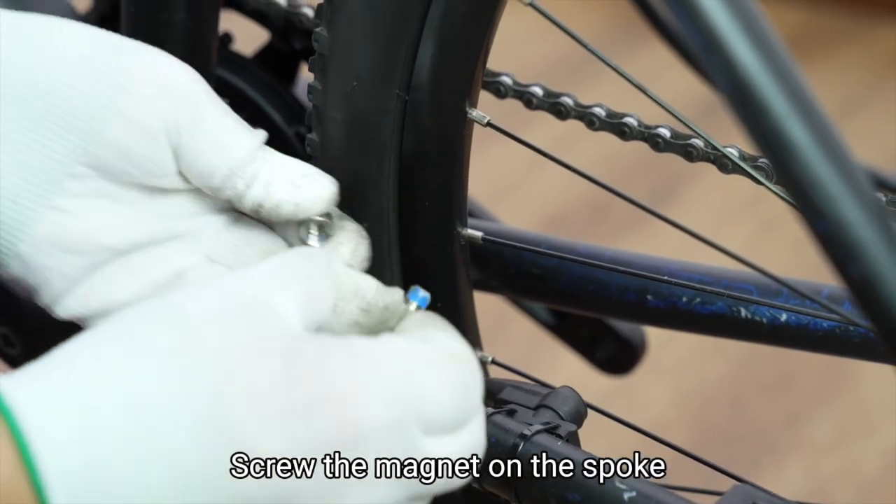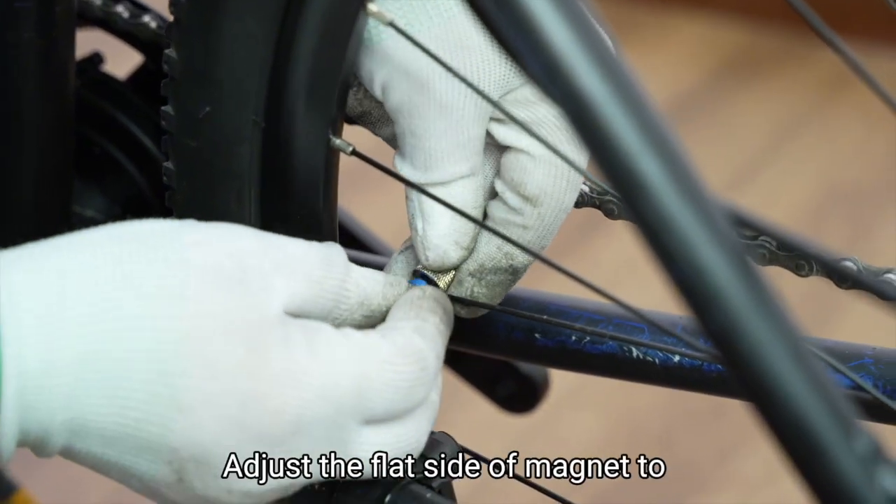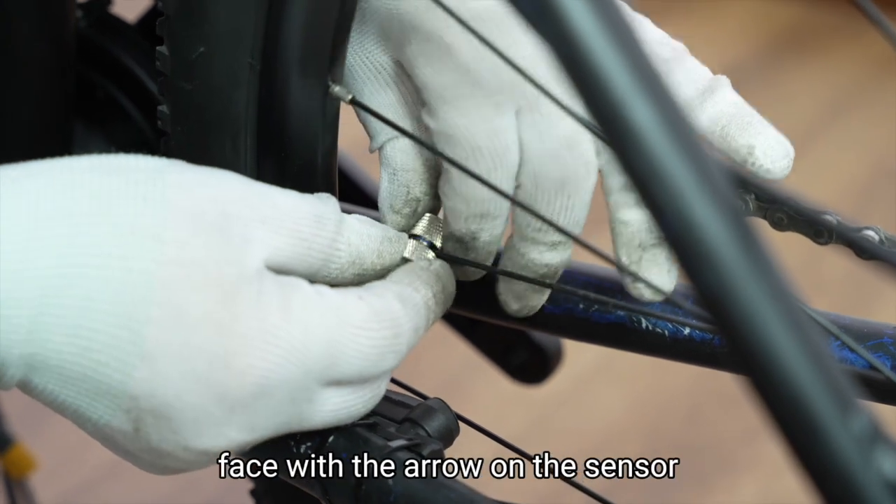Screw the magnet on the spoke. Adjust the flat side of the magnet to face the arrow on the sensor.